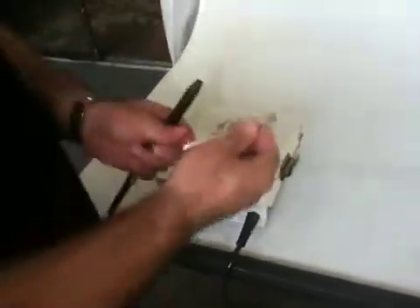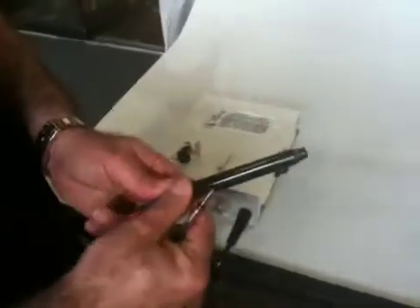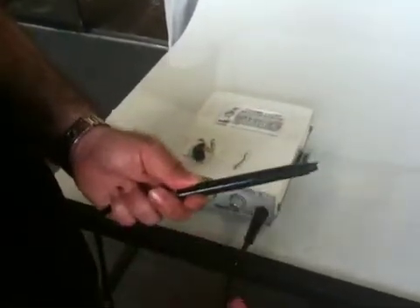This is a short video on how to insert the Sonus transducer stack into the Sonus handpiece without damaging it, and how to properly remove it.